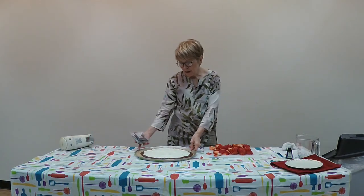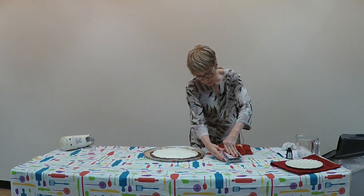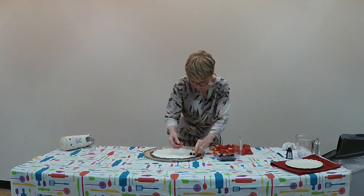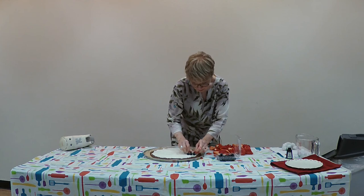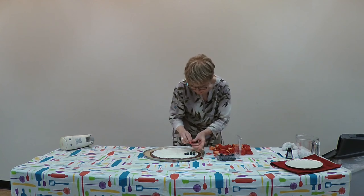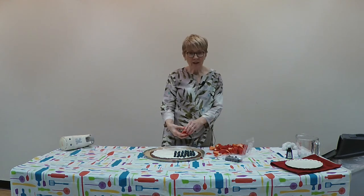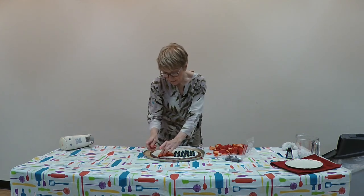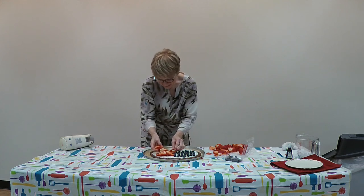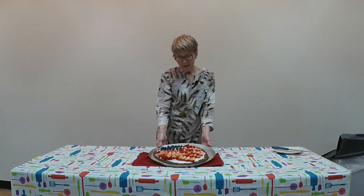Now we're going to garnish the brownie pizza with fruit. I'm going to put blueberries in the corner and try to make it look as much like a flag as you can with it being round — starting with a little rectangular corner. Then I'll add strawberries in stripes, letting them overlap each other a little. Once you've finished with your berries, your dish is done — and this is the end result.